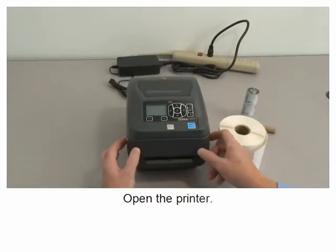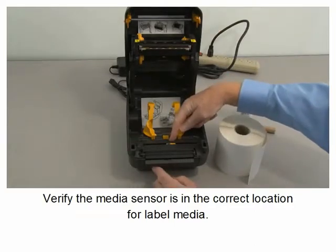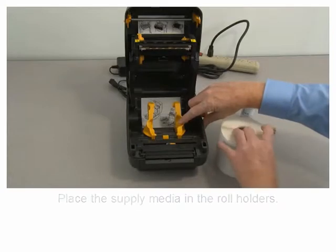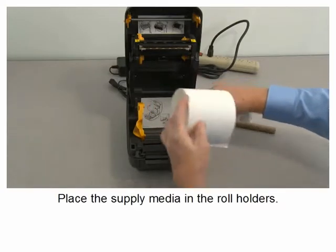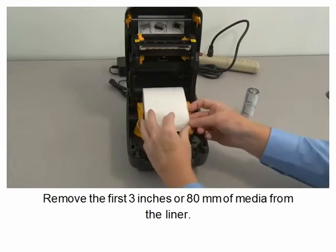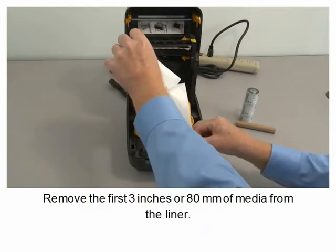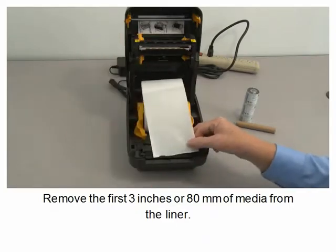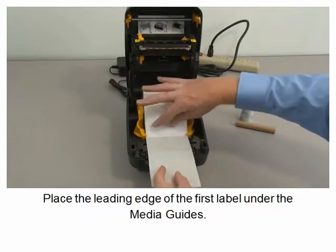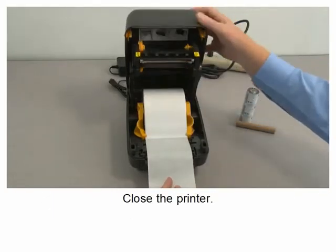Open the printer. Verify the media sensor is in the correct location for label media. Place the supply media in the roll holders. Remove the first 3 inches or 80 millimeters of media from the liner. Place the leading edge of the first label under the media guides. Close the printer.